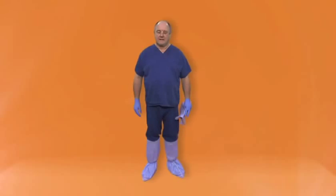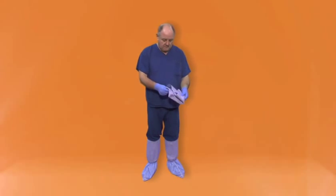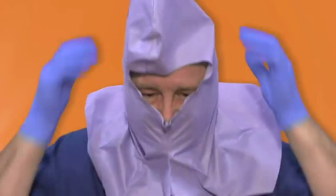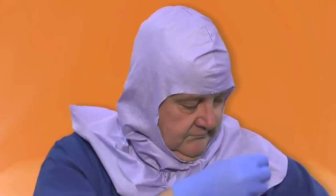Hood. If you wear spectacles, remove these before donning the hood. Don the hood with the V-shape at the front. Once the hood has been fitted, replace your spectacles if worn.